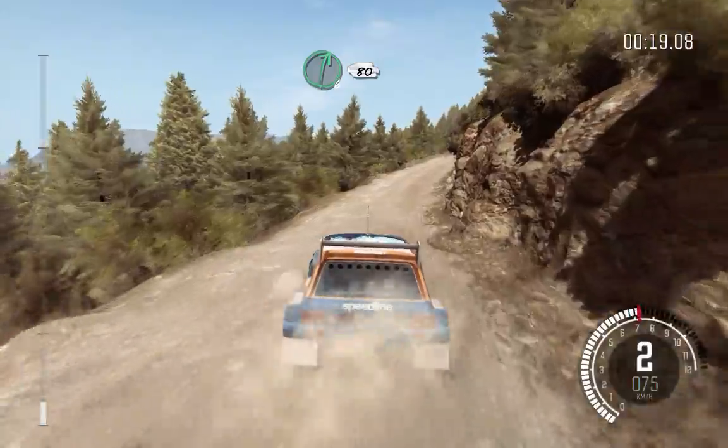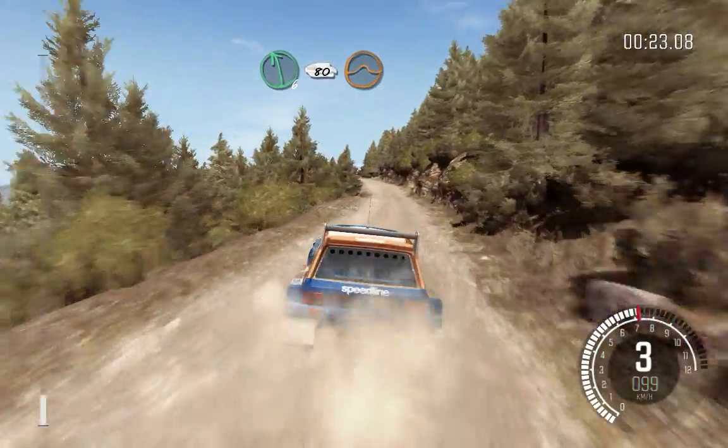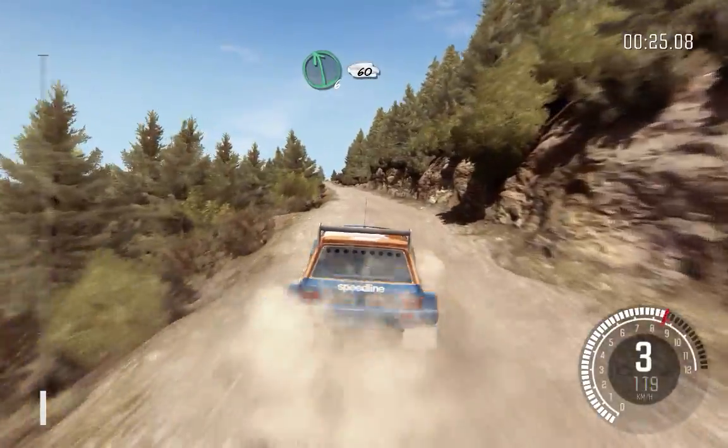Right 6 long, 80. Left 6, 80, over crest jump, maybe. Left 6, 60.